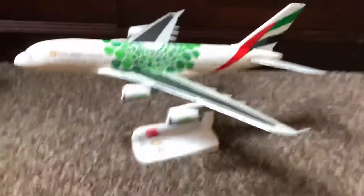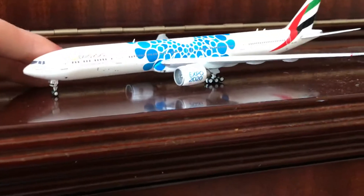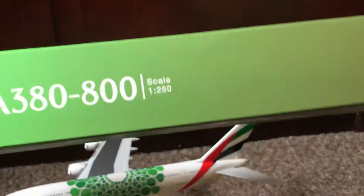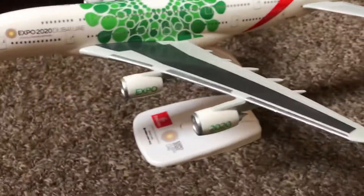Hello everybody, welcome back to the channel. Today we are doing part two of the three-model unboxing. In the first part we unboxed the Gemini Jets 1:400 Etihad 770 Blue Expo 2020 delivery, so please check out that video. Today we are unboxing the second model, which is the Herpa snap-fit 1:250 scale A380 in the green Expo 2020 delivery.